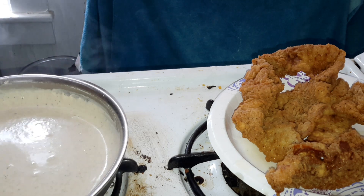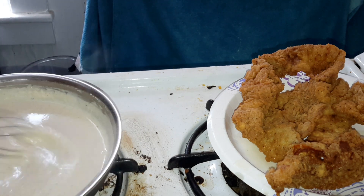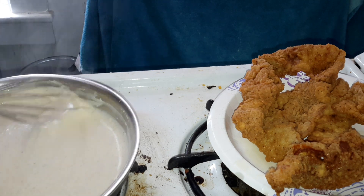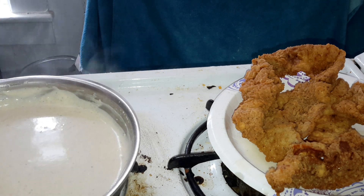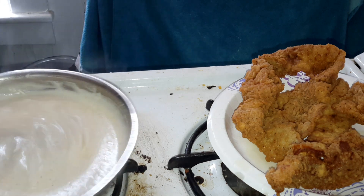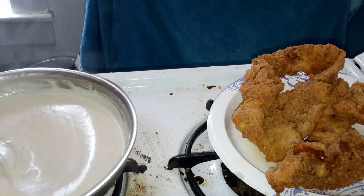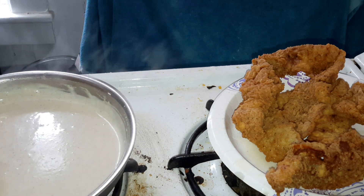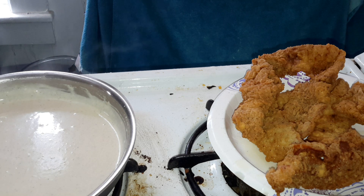I can remember as young as three or four, standing on a stool at the stove helping her make gravy. She told me, 'You gotta stir it, stir it, stir it.' I remember the first couple of times it came out lumpy — I didn't like eating lumpy gravy, so I learned how to make some gravy real quick.